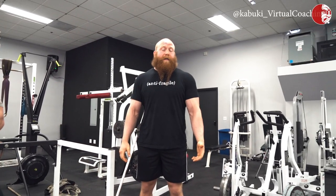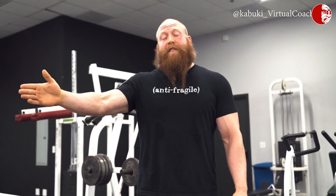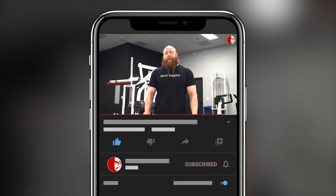Alright guys, Andrew here with Kabuki Strength. I've got Brandon and he's going to help us model another great exercise to help with strongman events — the belt squat march.